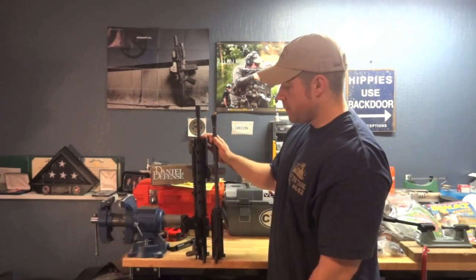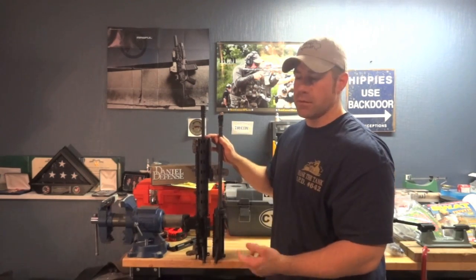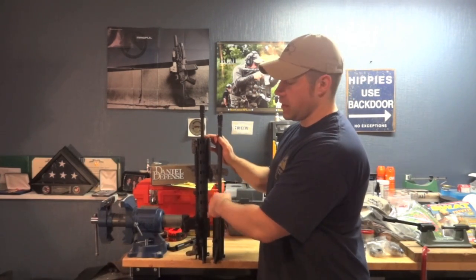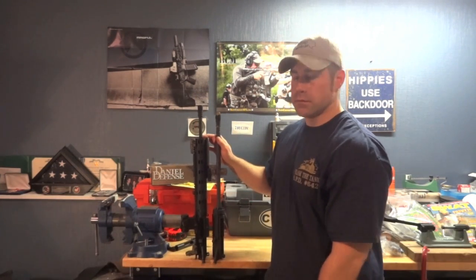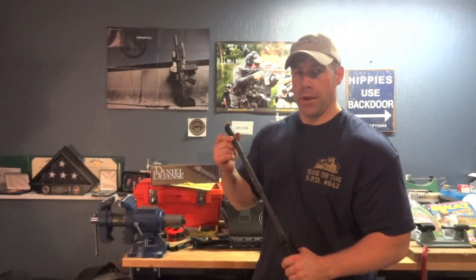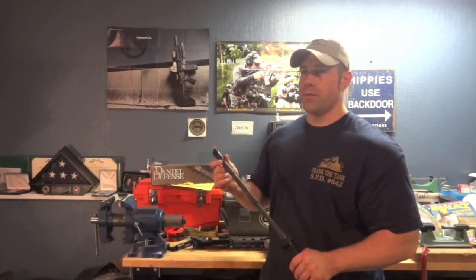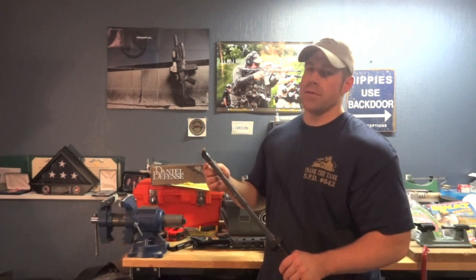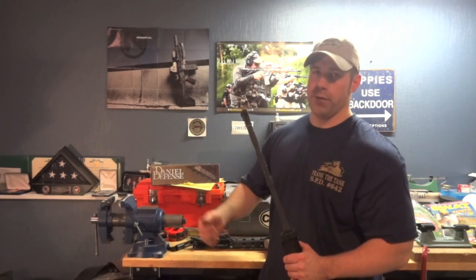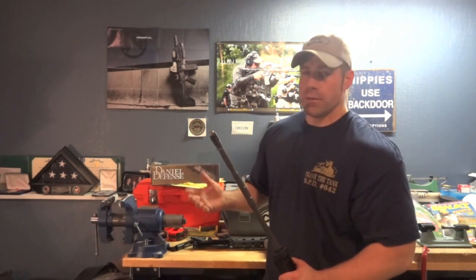Why do I say the 16-inch is better? Because the muzzle device on a 16-inch is not permanently attached. If I have a problem, if I have to change any component out underneath the handguard or on the upper, it's as simple as putting it in a vise block and loosening the muzzle device. Unfortunately, with a 14.5-inch pin-and-welded upper, you have to remove that pin and weld before you can take the muzzle device off, and if you don't do it correctly, you can damage your barrel — potentially requiring a replacement.